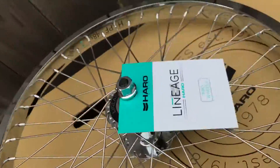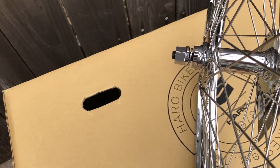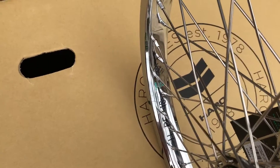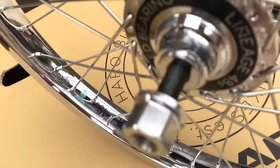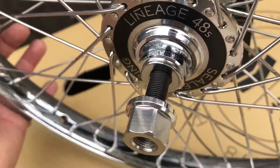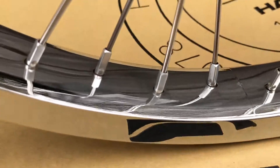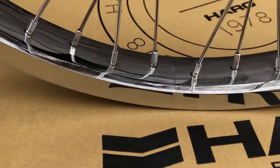These are the fronts. One thing you'll notice is that if you're going to run pegs, these are really not going to be long enough to get a lot of meat on there. The other thing is for those of you who are going to be putting these on the older Haros — these 3/8 axles are not slotted to fit, so be aware.